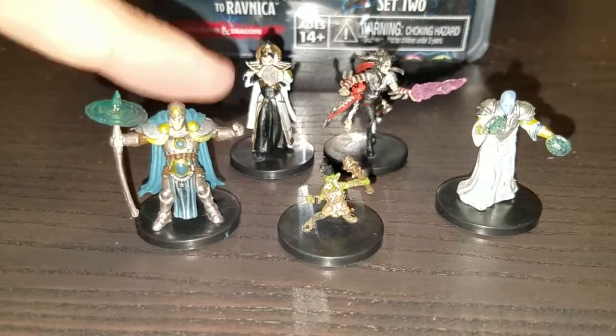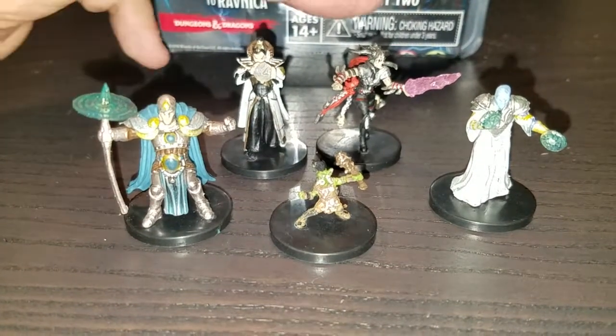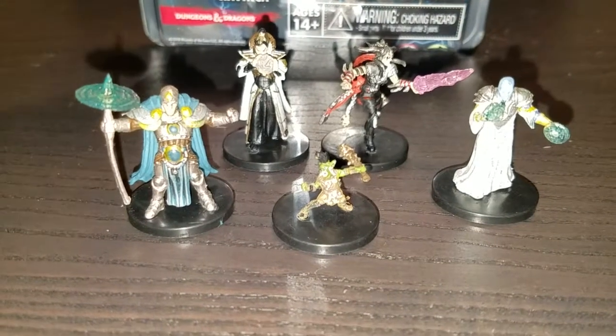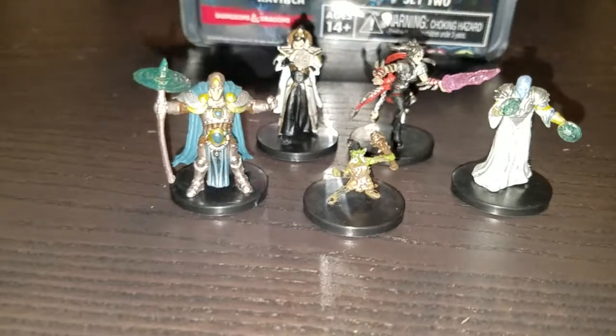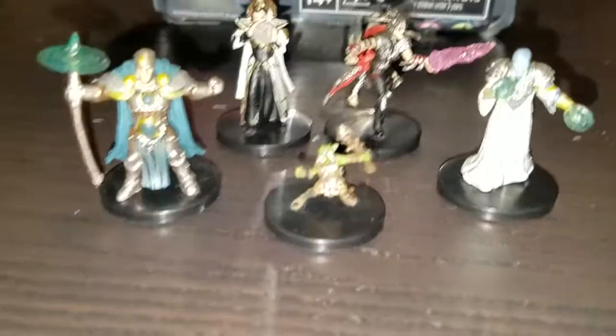You have this Azorius, who'd make a great cleric; this Orzhov that'd make a fantastic wizard; this Rakdos that you could use certainly as like a warlock or a sorcerer, something kind of wild; the Simic, which makes kind of a fun spellcaster; and then this little Gruul Goblin Barbarian who could certainly be a ton of fun.